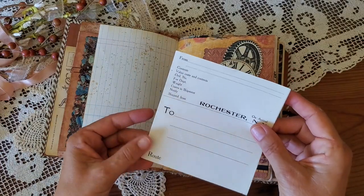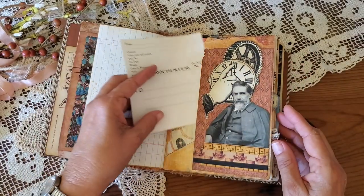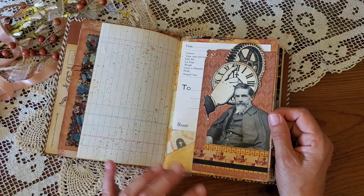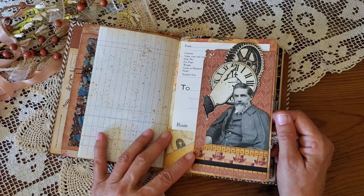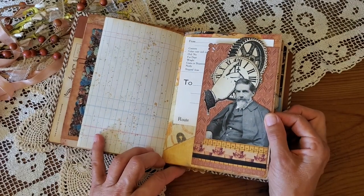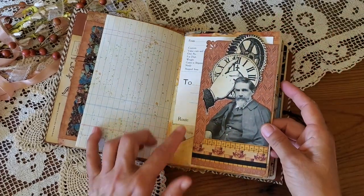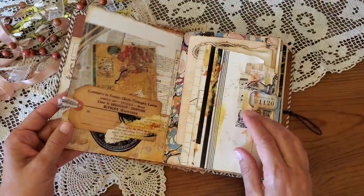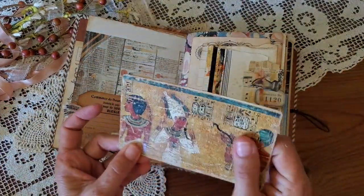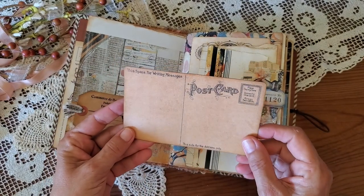This is a vintage label for crates — I assume they used to ship a lot of antiquities out of Egypt in those early years. This is a picture of Flinders Petrie, who was an early Egyptologist, and I've just put him on a little collage tag. Here's the second postcard with an image from the National Geographic and the vintage postcard bundle.